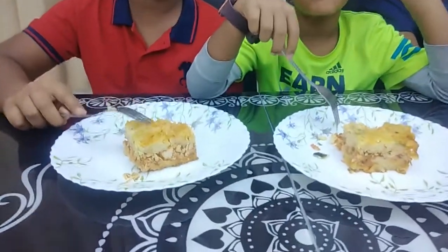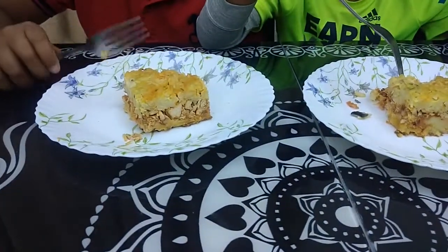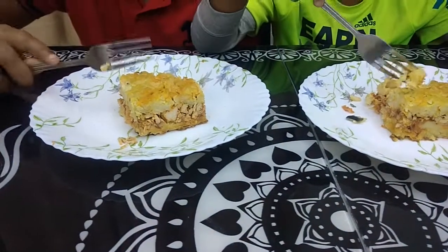Mom, please give me more of this. Me too. Thank you.